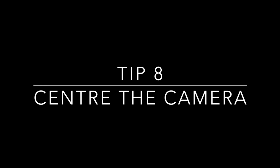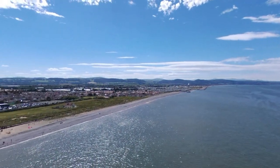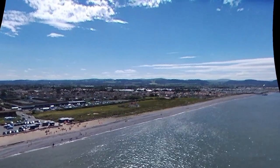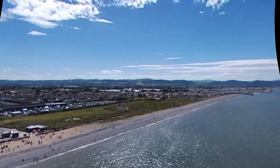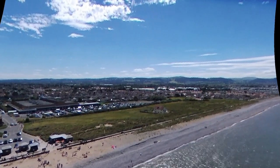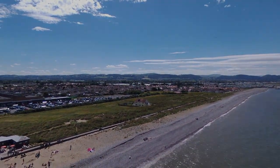Tip eight is about keeping the camera centered. This is a design issue on the Bebop that's a bit of an annoyance — as you'll see when I pan left, the camera is looking through the far left of its fisheye range and you can see shearing at the sides of the picture. This is best fixed if you have a sky controller: just press the center camera button. If you're on a smart device, just do it manually and make sure the camera is looking straight ahead.